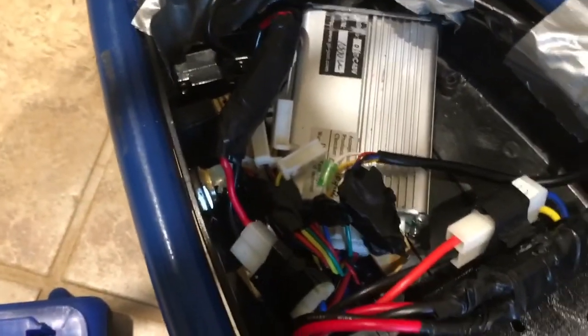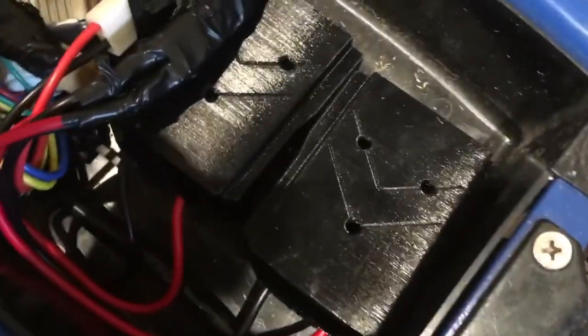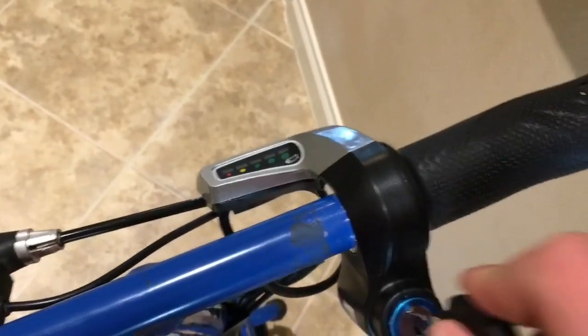I haven't wired in the brake yet, which works fine without that — you don't really need that. And you don't need the switch on the side; it's got a keyed switch at the top so that way your kids can't take it. I'm 14 myself, so that's kind of strange.